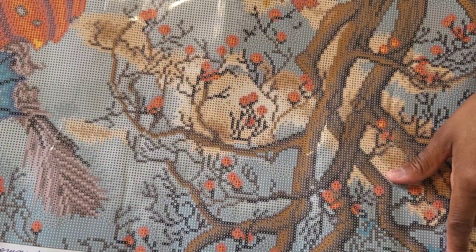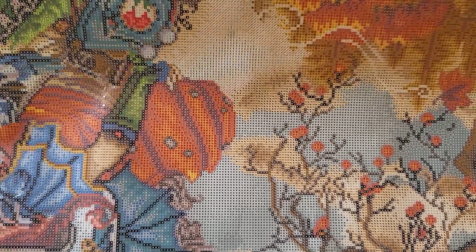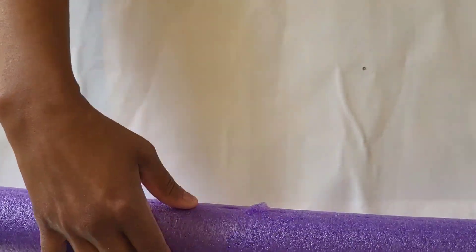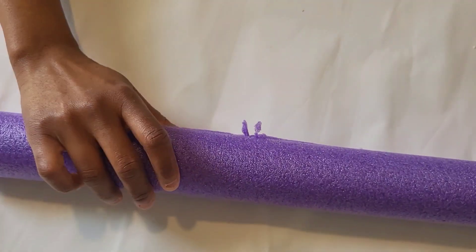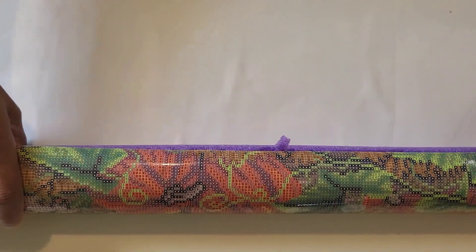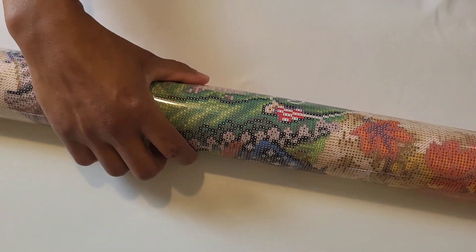This canvas is way bigger than my surface, so here's what we're gonna do. I usually start in the top right-hand corner, but I'm more concerned about it rolling into my lap, so I'm gonna roll from the bottom up. I'll slide my pool noodle on here — I do have a slit down the middle of the pool noodle — and roll it toward me with the drill side out.